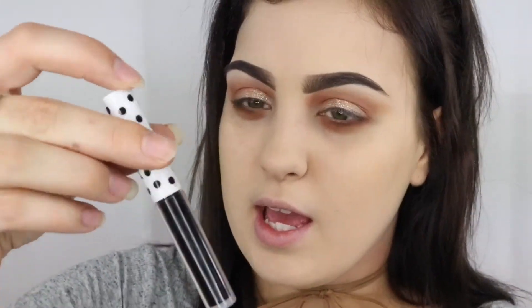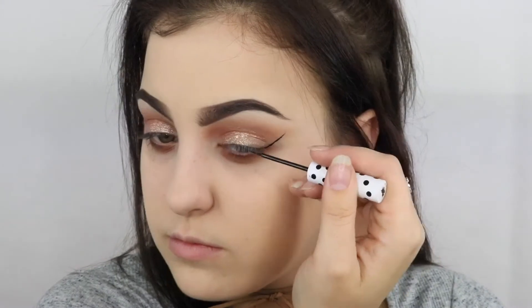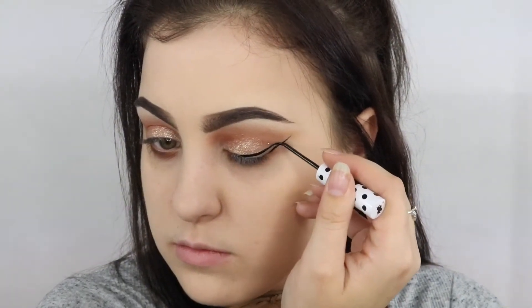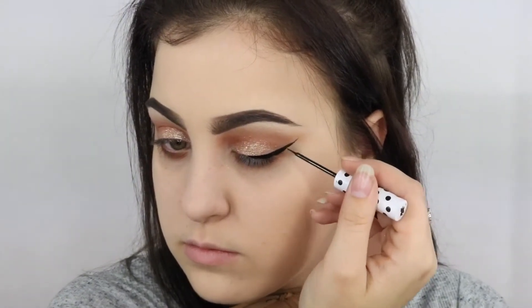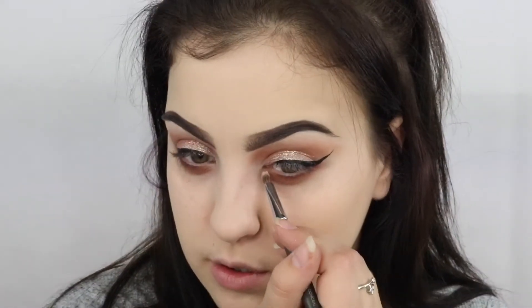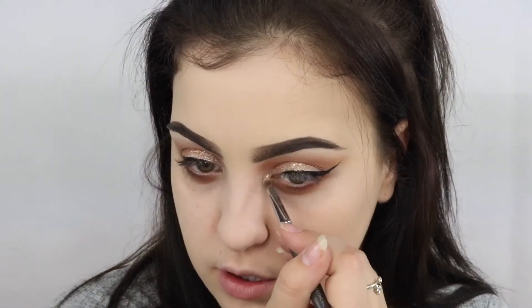Then taking a liquid liner — I'm just using this black one by Lime Crime, which is called Quill. And on my inner corner, I'm just going to use that same Pearl German Eyeshadow by Astralis. My mascara is the Roller Lash by Benefit and my eyelashes are Sexy AF false lashes.